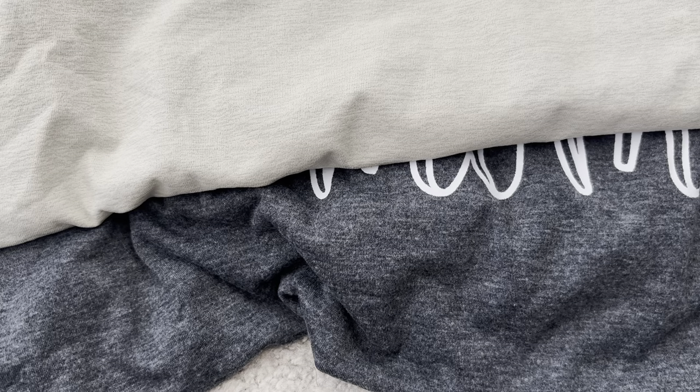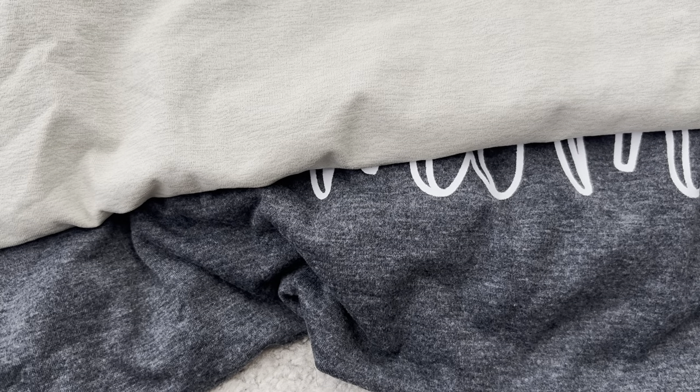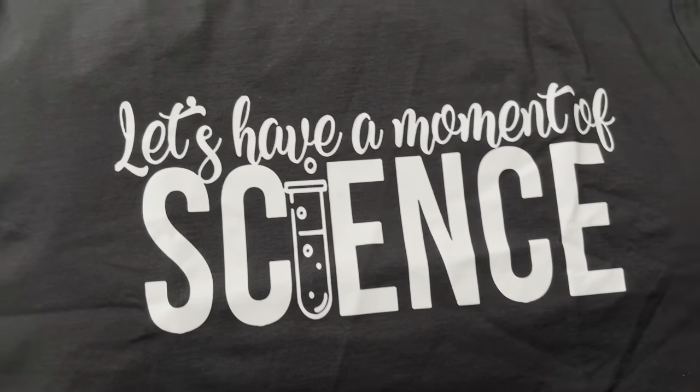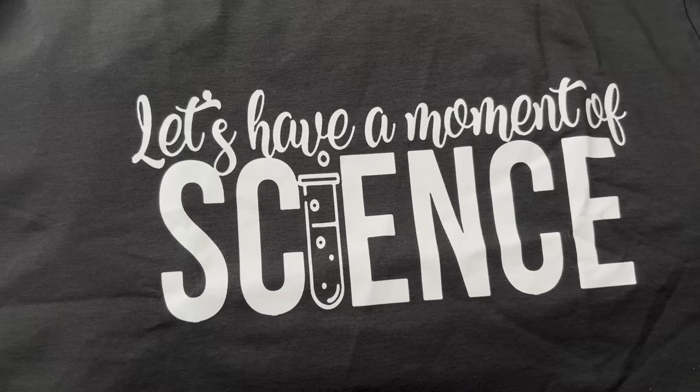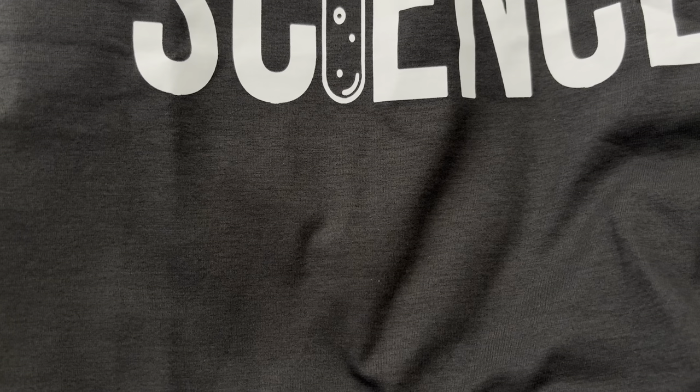And there's a science one I bought for him too. This is another play on words — it says 'Let's have a moment of science' instead of 'silence.' I just thought that was funny. He gets a hoot out of it — he got a chuckle, so I guess that's all that matters.